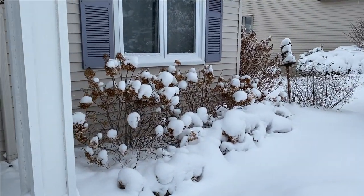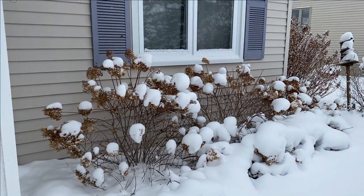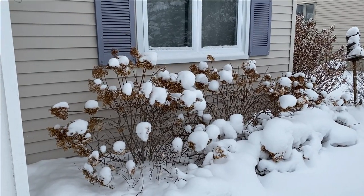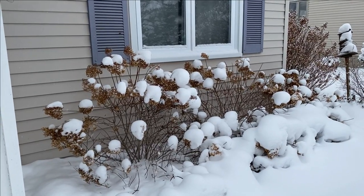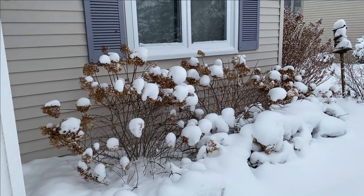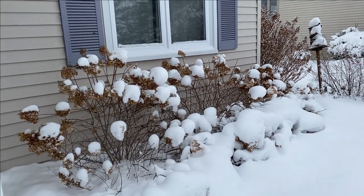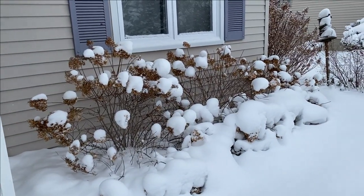In the front here we have our Bobo hydrangeas. We left the flowers on these — they're almost the only ones we've left the flowers on. I think it looks really pretty how the snow catches on those flowers. That's why I do like to leave some flowers on, because it just catches the snow and adds a little bit of winter interest to the shrubs.